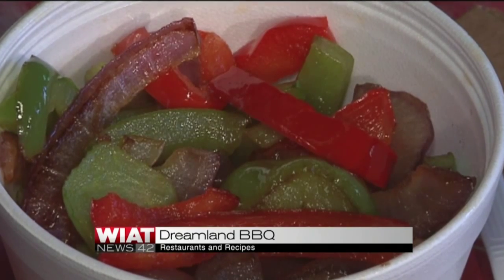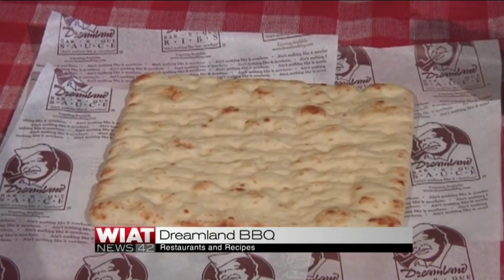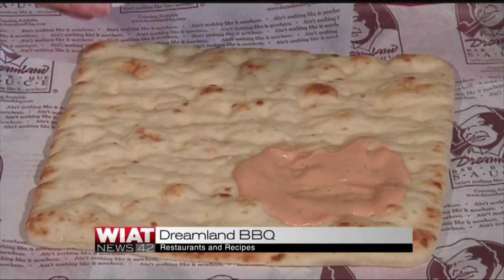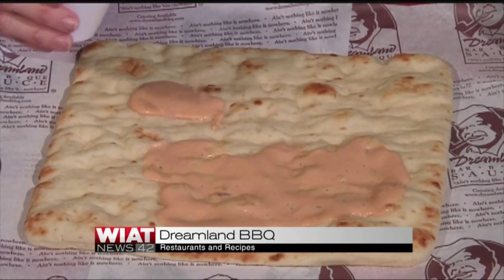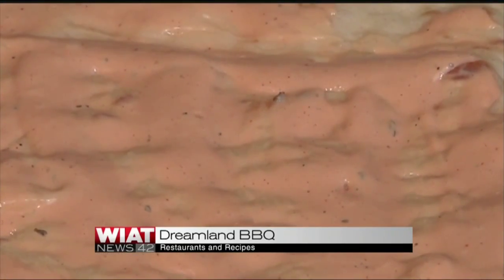What we're going to do is show you how to assemble it. We've pre-sautéed our vegetables in a little bit of olive oil just to soften them up. To our pre-made pizza crust that we bought at the store, instead of a red pizza sauce, we're using our dipping sauce. It has a great flavor — if you think Dreamland Barbecue Sauce meets Creamy Ranch, it's that kind of tangy, little bit of barbecue flavor. It is so good. We're just going to spread this on here to cover it.